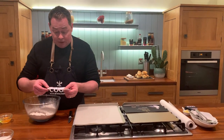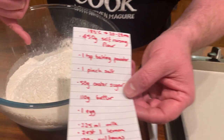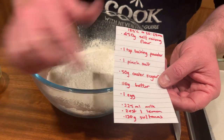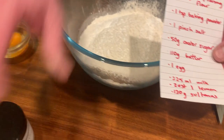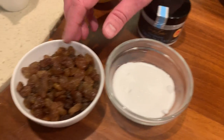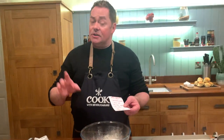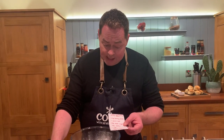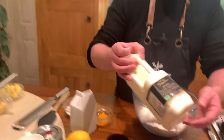So 450 grams of self-raising flour is what I have in the bowl, one teaspoonful of baking powder, a pinch of salt, 50 grams of caster sugar, and then some lovely sultanas — 120 grams. If you don't like sultanas you can use dried cranberries or leave them out entirely. Then the zest of one lemon and 225 grams of Jersey milk.